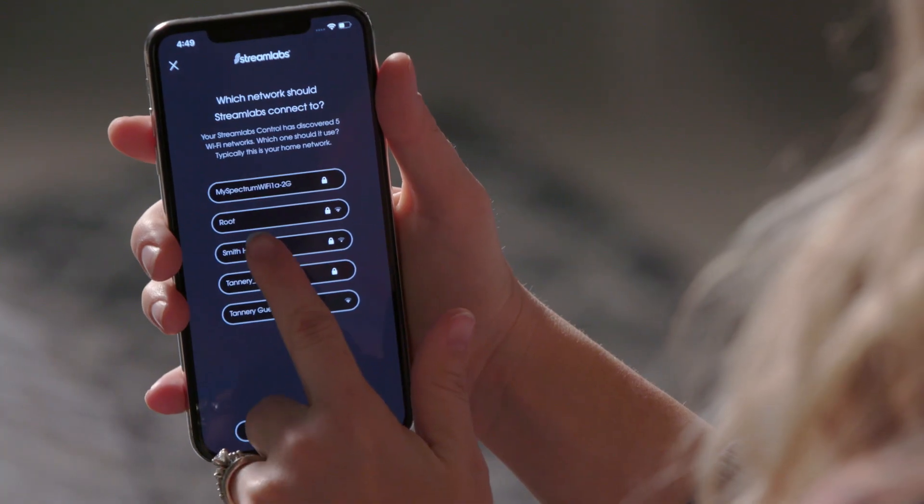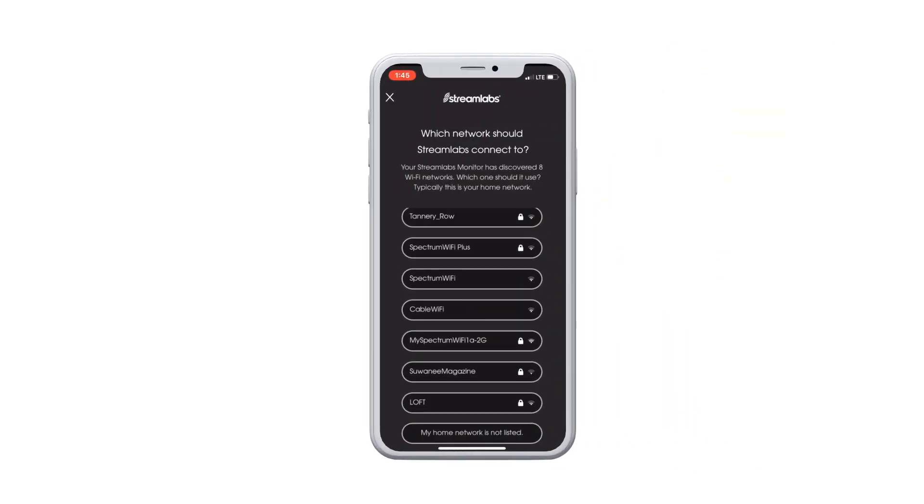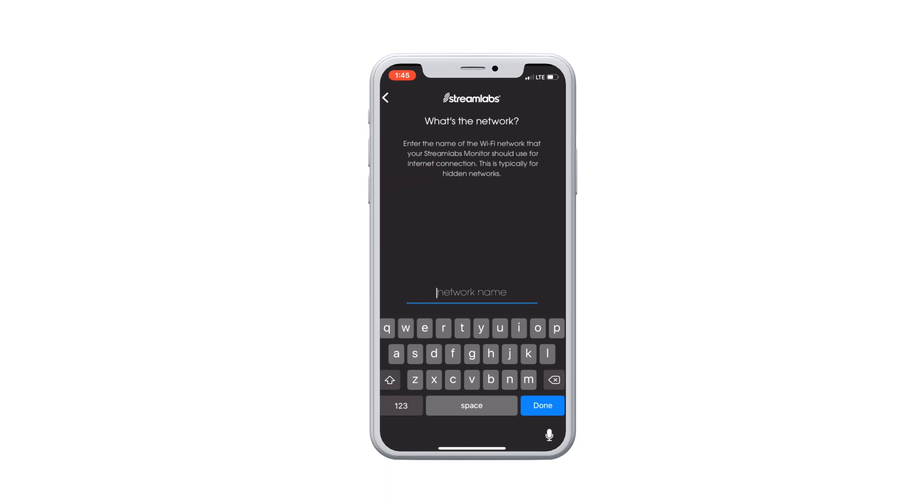Next, select your Wi-Fi home network and enter the password. Once connected, the blue light on the control will flash once every four seconds. If you can't find your Wi-Fi network, click 'My home network is not listed' to manually enter it.